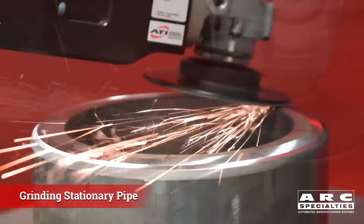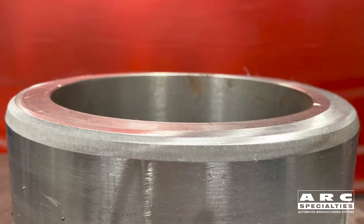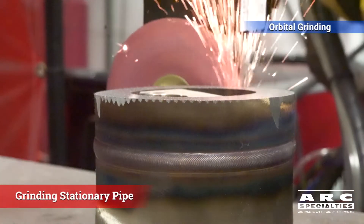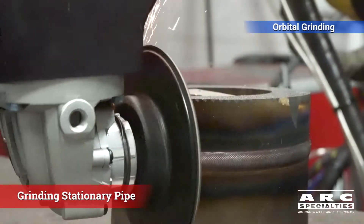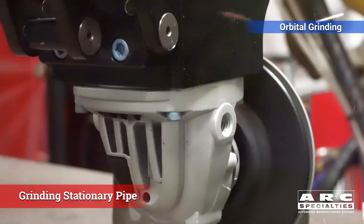This whole project shows what can occur when three different experts in three different fields collaborate. We've got Arc Specialties as the machine integrator, ATI who are excellent on end-of-arm tooling and quick-change tooling, and of course 3M — those are the guys when it comes to abrasives.